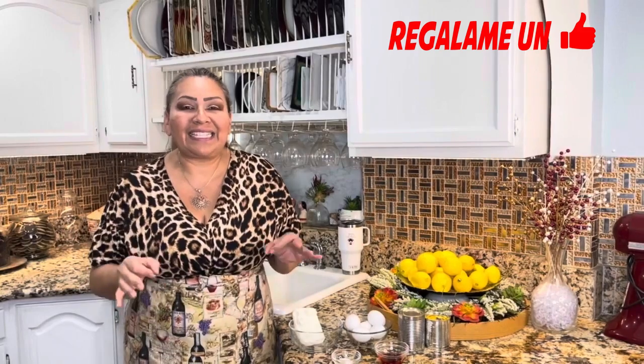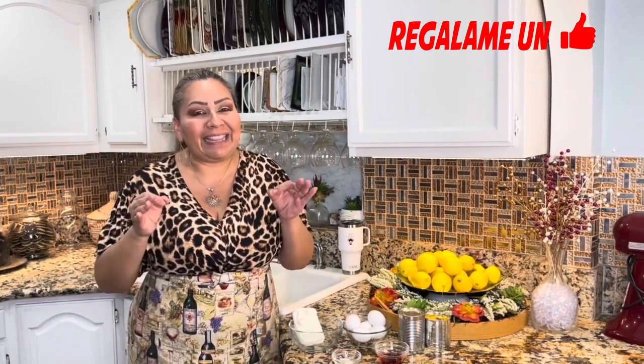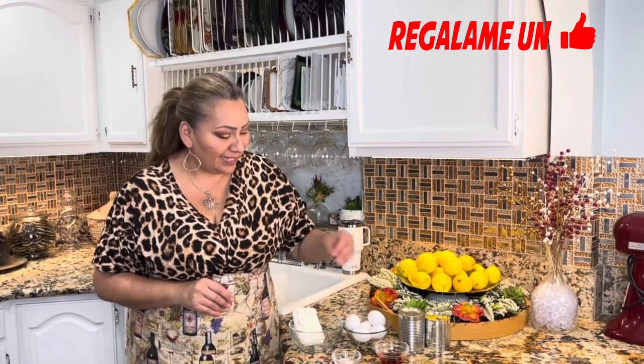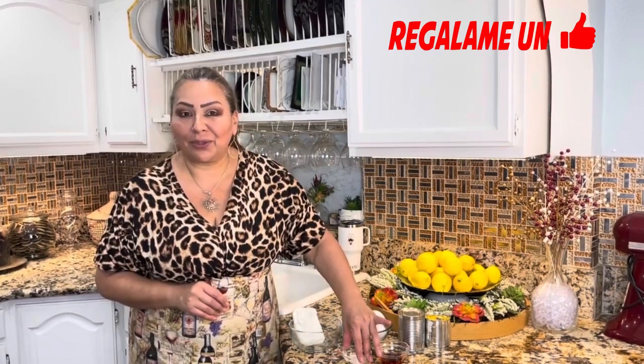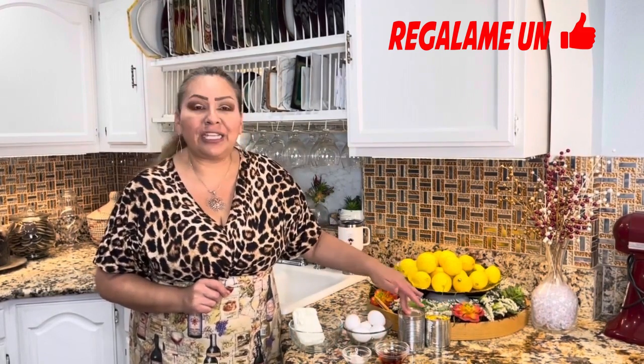To prepare this pastel de queso sabor fresa, these are the ingredients: extract of fresa, 1 cucharada of harina de todo propósito, 1 pizca of salt, 1 leche condensada, 5 eggs, 1 barra de queso crema. Es todo lo que necesitamos — manos a la obra, prepararlo en casa.